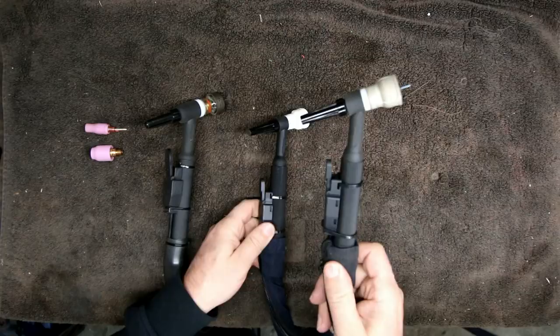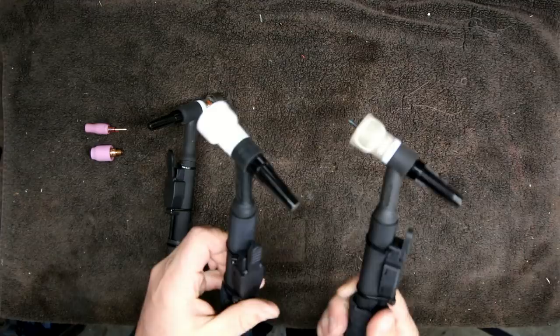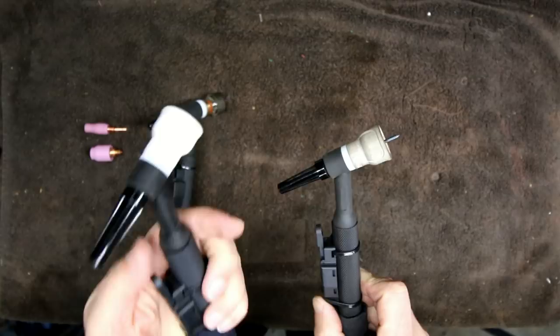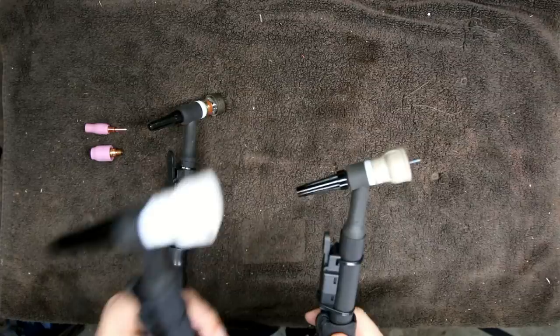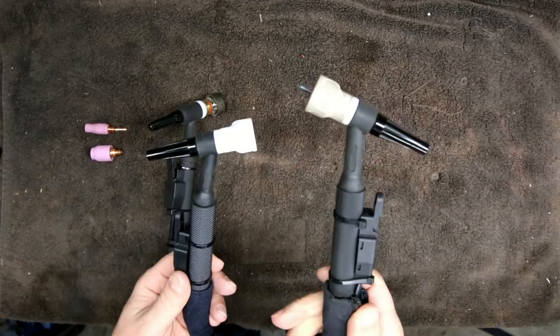Just like the 18 is the water-cooled brother of the 17, the number 20 is the water-cooled brother of the 9. These are both the torches I use on my Everlast machine — obviously the 20 gets more use; you can see the number 9 is still nice and pristine. The number 20 water-cooled torch is rated to 250 amps versus 125 for the number 9. Water cooling makes a big difference. Important note: the number 20 is not air-cooled — you will burn one up if you don't use water with it or fail to turn on your water cooler. I know from experience.